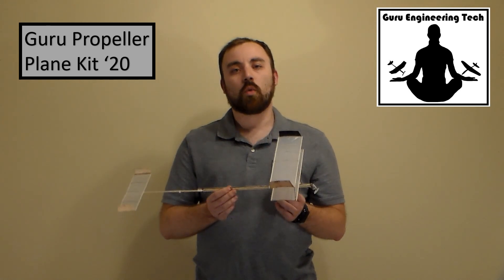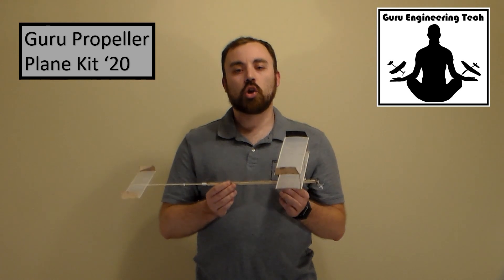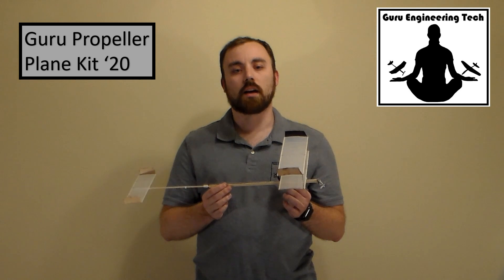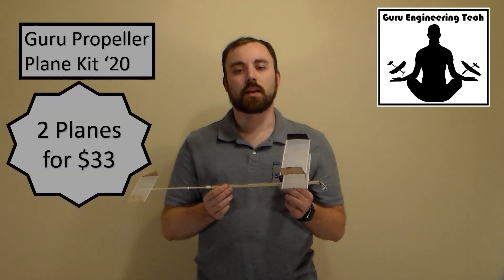Because we're a 501c3 non-profit, the Guru Propeller Plane 20 kits are still the most affordable option for Science Olympiad Right Stuff, with two planes for just $33.